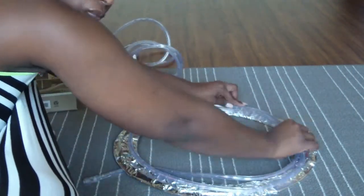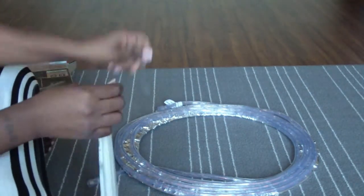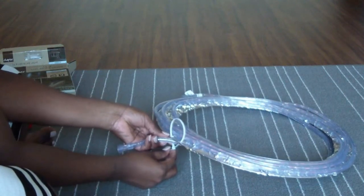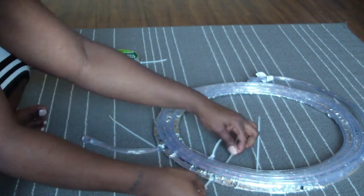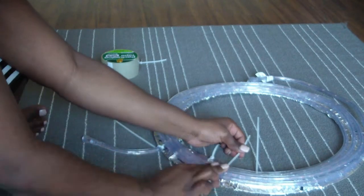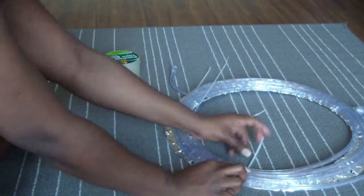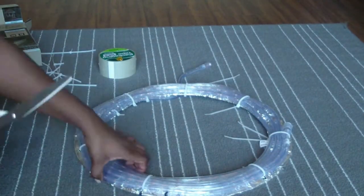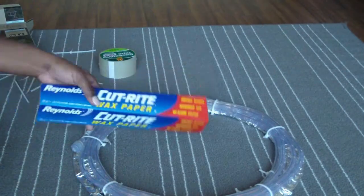I plan out how it's gonna look, then I take my zip ties and start with the tail, securing that down first. Then I go around the rim of the wire wreath and secure the lights to it. I try not to use too many — just enough to hold them in place — then I cut the excess zip ties off. Please be very careful, those zip ties are sharp. This is how it should look.